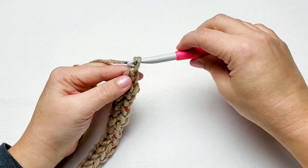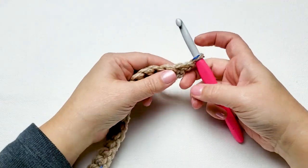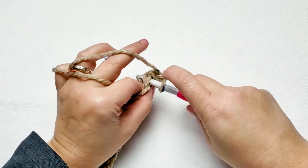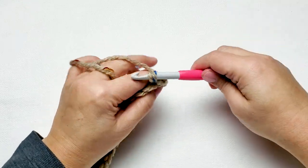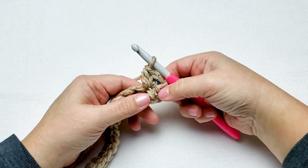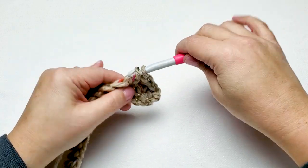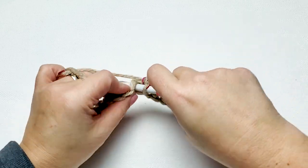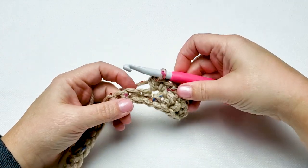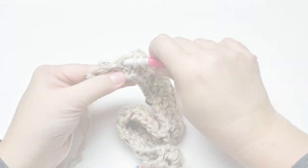Chain 1 and turn your work. For row 2 we're skipping the first stitch, and in the next stitch we're working 1 single crochet and 1 half double crochet. Skip the next stitch, work 1 single crochet and 1 half double crochet in the next stitch. Skip the next stitch, work 1 single crochet and 1 half double crochet in the next stitch. Repeat this all the way across — skipping 1 stitch and then working 1 single crochet and 1 half double crochet in the next stitch.